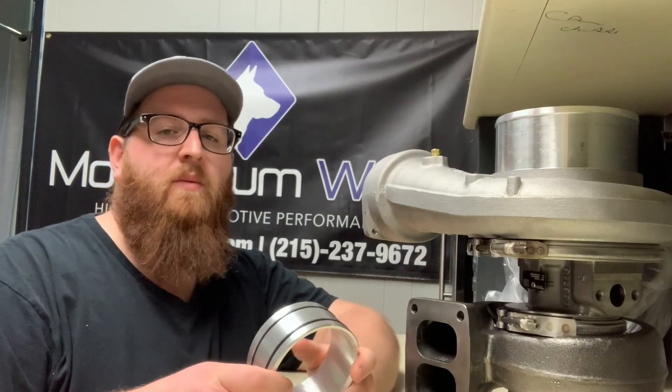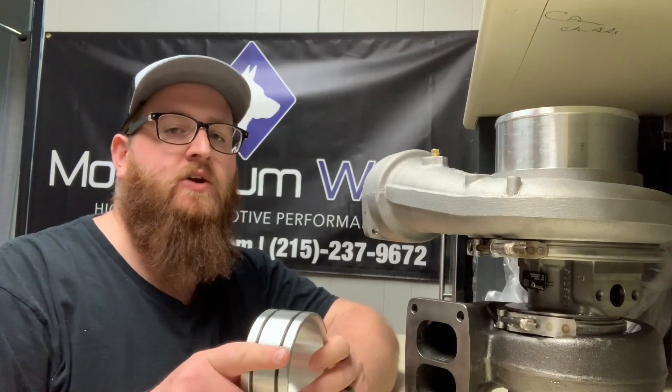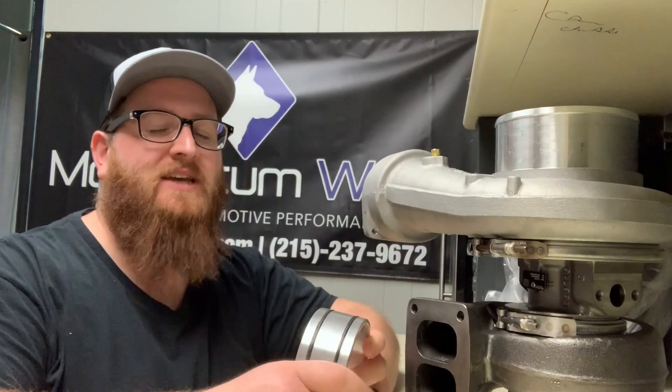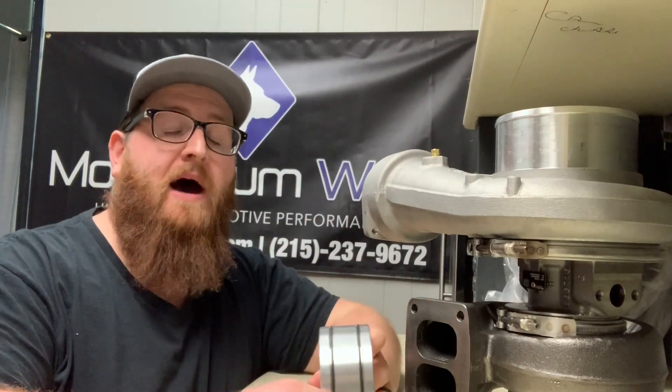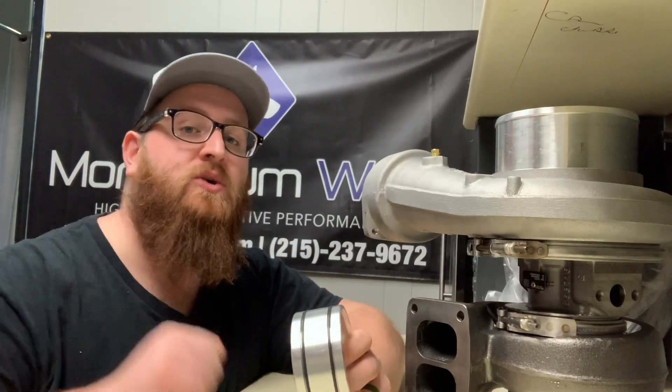What's up guys, Joe with Momentum Works. Today I got a short quick video for you guys, mostly pertaining to guys with older trucks. I'm talking about your Caterpillar mechanical engines, and if you want to put a modern turbo on your 3406 A, B, or C mechanical, stay tuned.